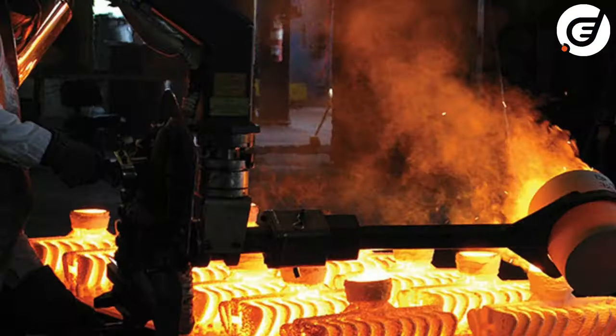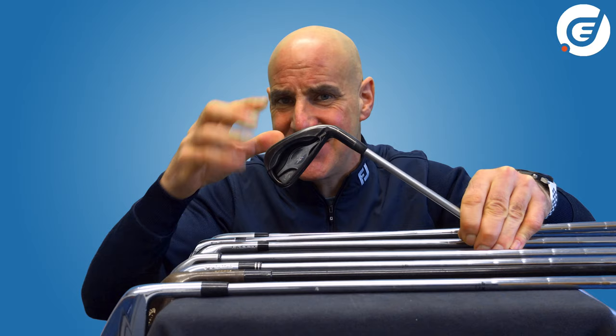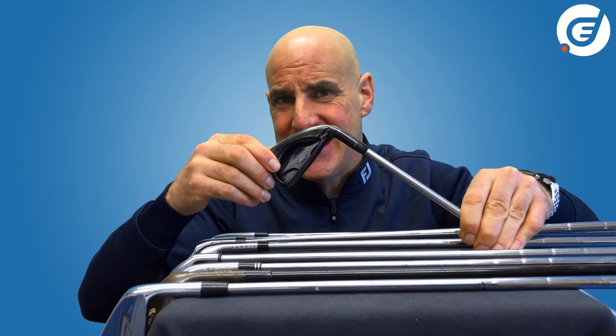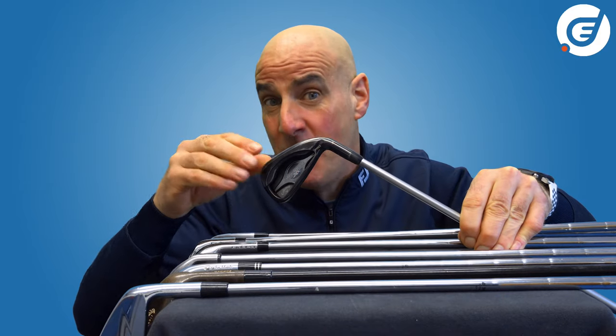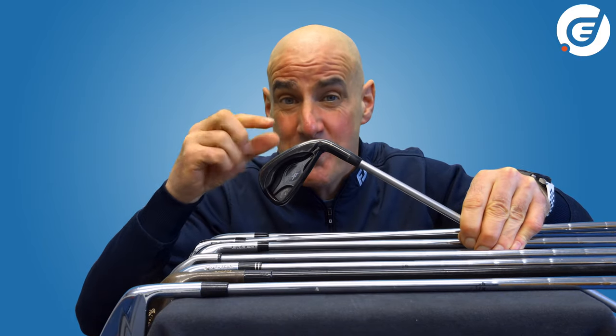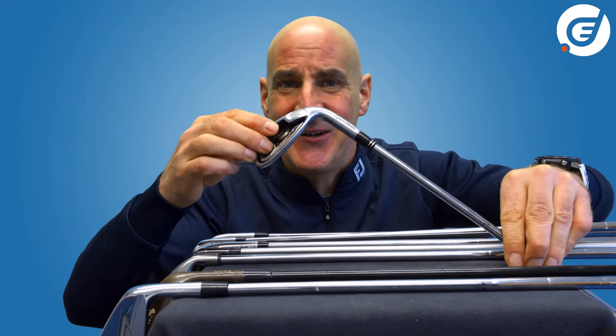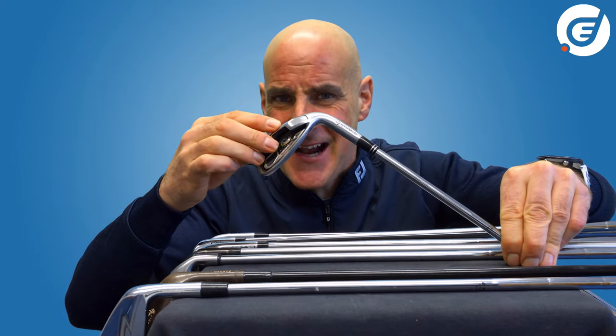Casting involves pouring molten metal into a mold which then cools and sets into the desired iron shape. So if you want to make big chunky club heads with a cavity in the back, casting a mold is your go-to method. This TourBurner wedge is a great example of a cast club head.